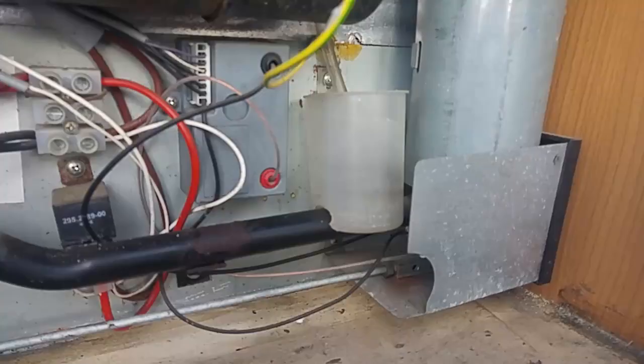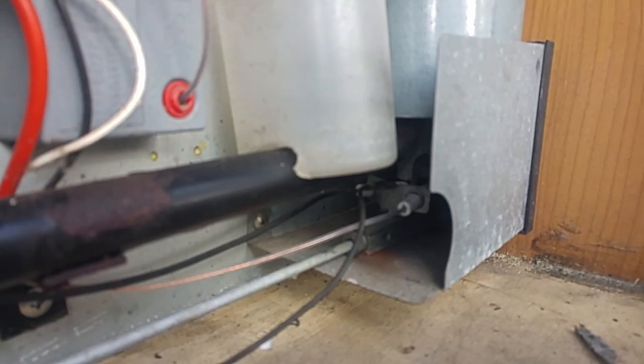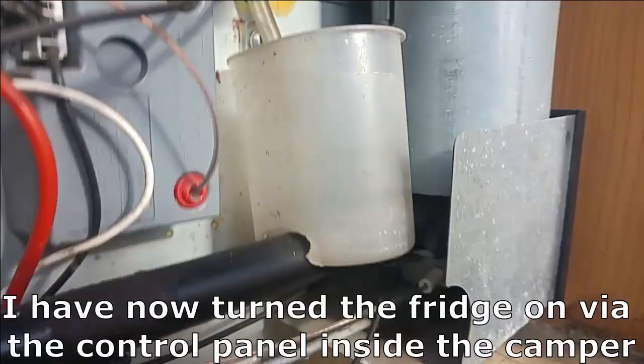I'll just put that all back and have a try. I'm going to turn the fridge on to gas and see what happens. I don't know if you can see that in there but it is actually... there you go. Can you see that? That's a light.